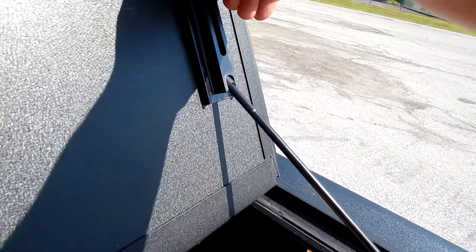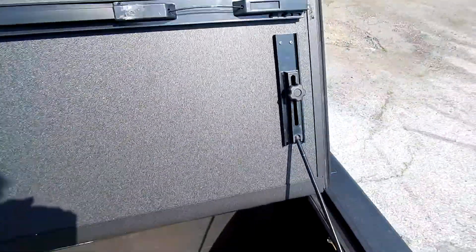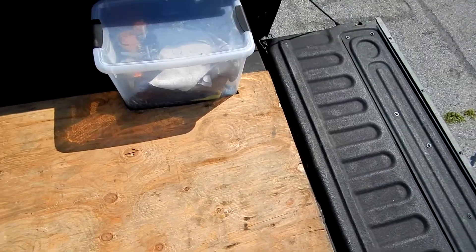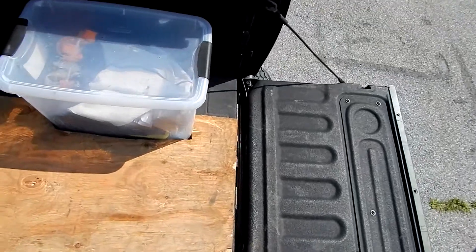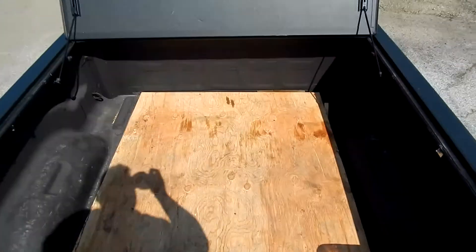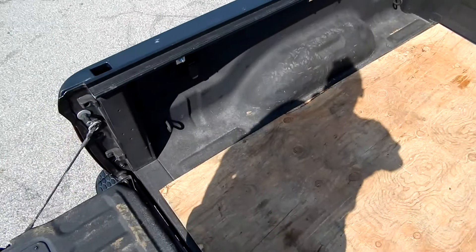Slide it down — there we go. Worth every penny, if you ask me. I don't have to take the plywood out every time I go to the car wash. Now I can keep certain things in the bed, like my towing stuff. I even trimmed the wood around the bin so it doesn't shift all over the place. Absolutely worth the $850 I dropped on it.